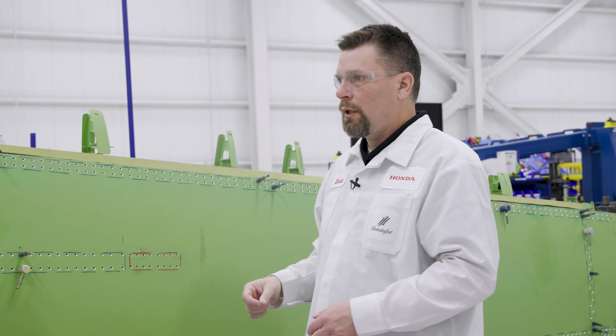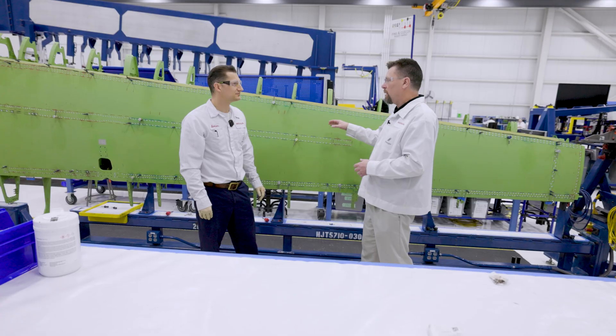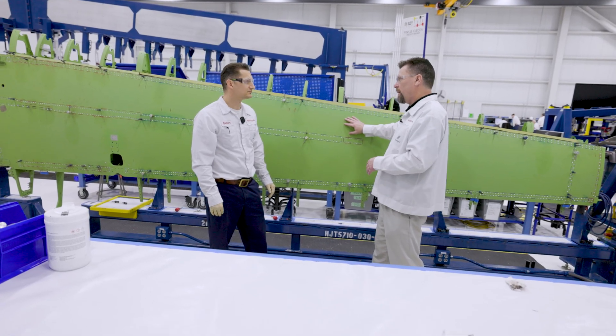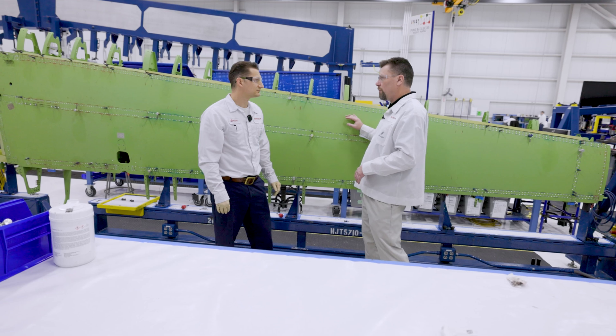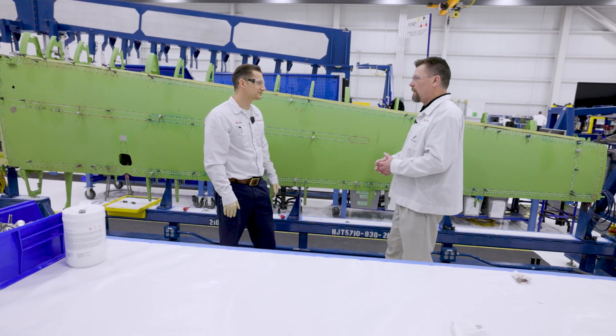Before it leaves this building, is there a final inspection performed on the wing? Oh, there's tons of inspections. They check inside these access panels on the lower side and make sure there's double inspection because it's a fuel tank area. We double inspect to make sure there is no FOD contained inside that wing. We want our customers happy.